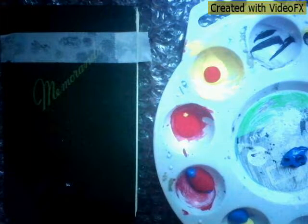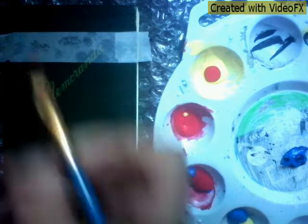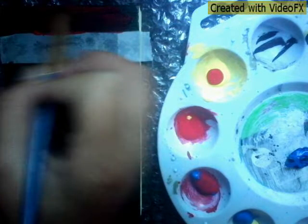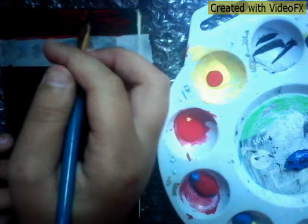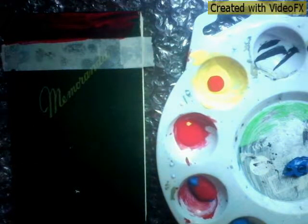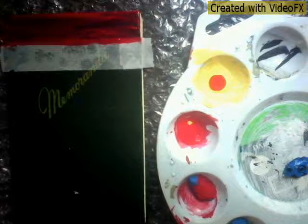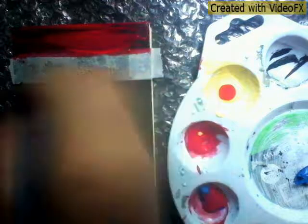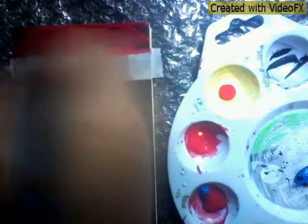I added a little too much but that's alright. Now you're just going to get your red acrylic paint and paint the top. You might need to add a layer or two unless you are satisfied with how dark it looks. Now I'm just going to go ahead and paint it, and then we're going to let it dry and paint another layer.